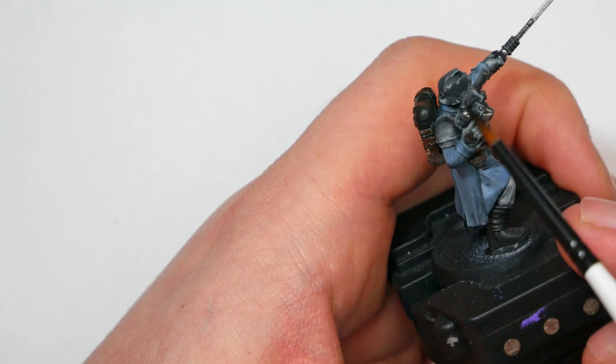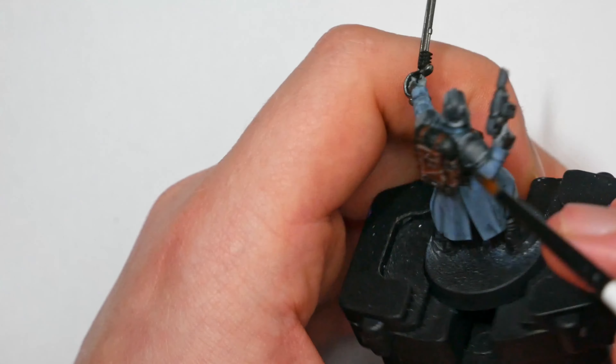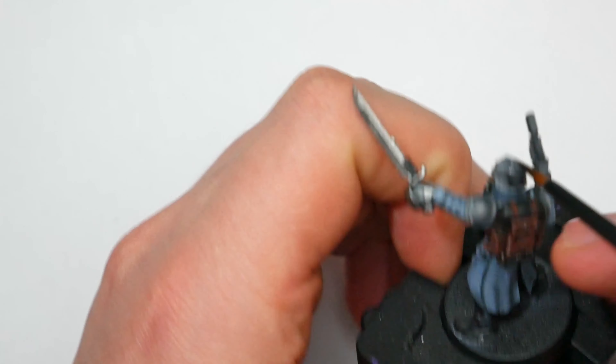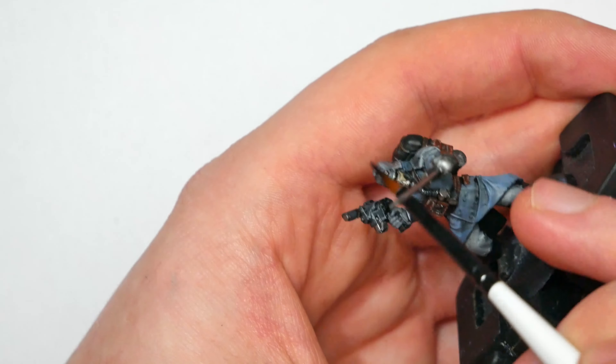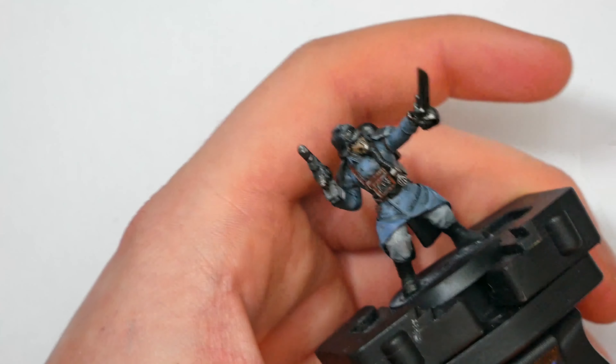The last thing to do is tone it all back down. I mixed a very thin glaze of black and Curious Leather together to create something halfway between a Nuln Oil and an Agrax Earthshade wash, which I applied all over the model to bring down saturation, tie it all together, and give it a common filter.